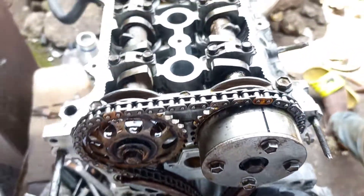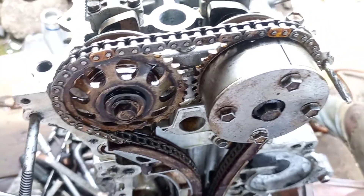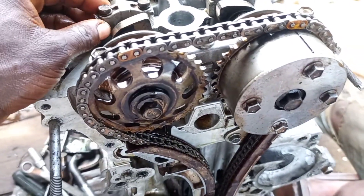Yes, good afternoon. It's your man here. I'm going to show you the timing of the 4ZZ engine.